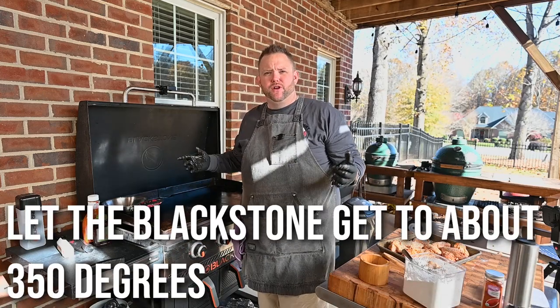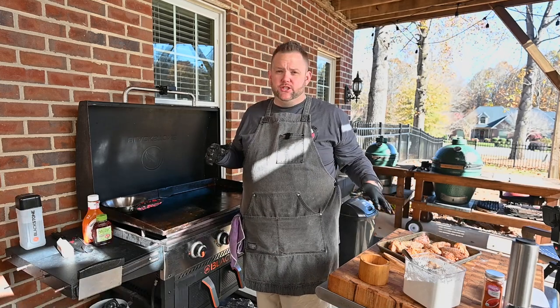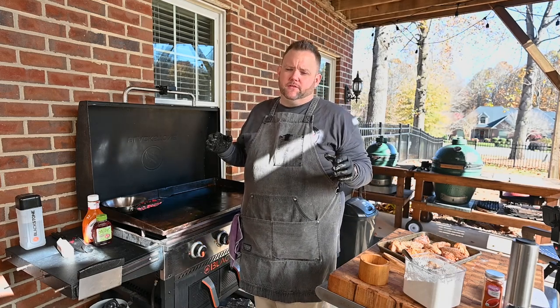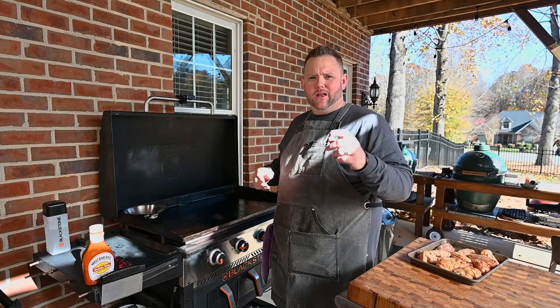We're going to let them chill out and get them on the Blackstone. We want the top to be about 350 degrees. You don't want to go really high because it's going to take chicken wings a good amount of time to finish cooking. That's probably the most difficult thing for folks — it takes a while. All right, it's time to get our chicken wings down on the Blackstone.